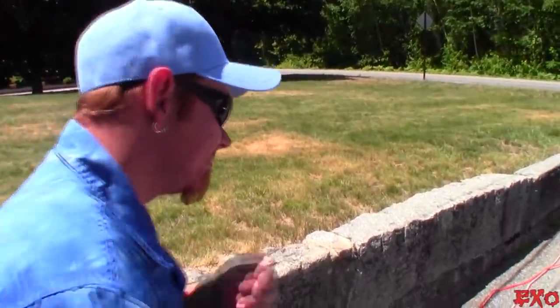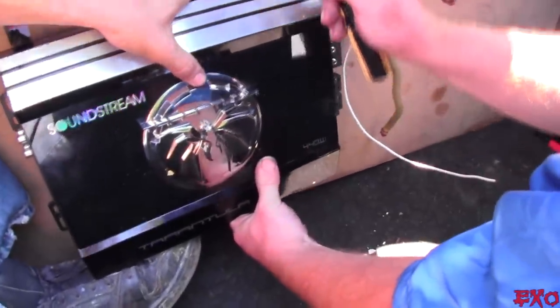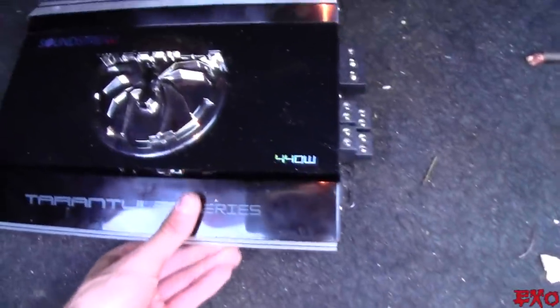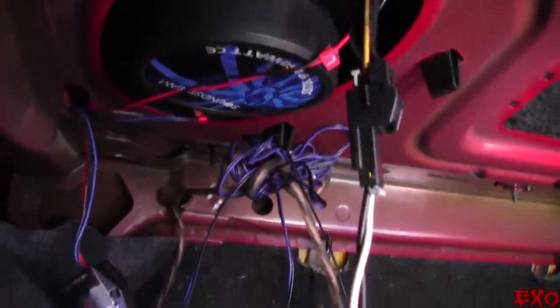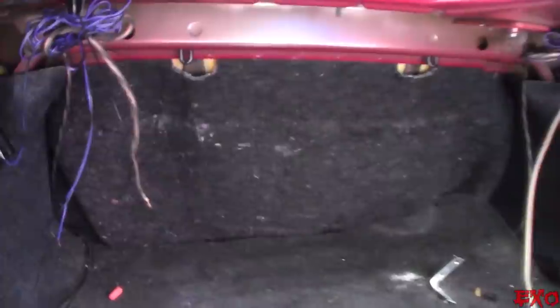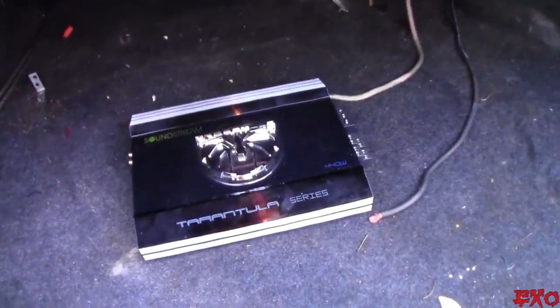Why don't you show us what's going on and tell us a little bit about the equipment we're going to be working with. It's a TA 400.4 from Soundstream. We're going to be redoing all these little connections right here, and you can see the 6x9s in the rear deck with the crossover right here. We've got it pretty much all situated, so that is our cue to get things installed.